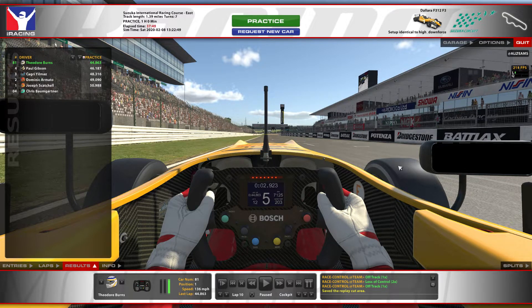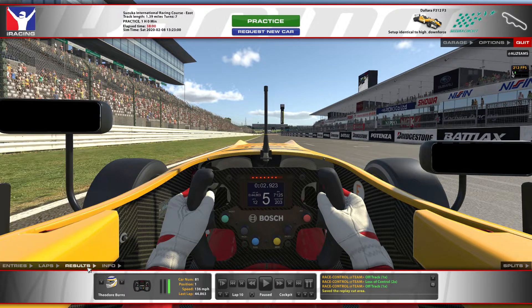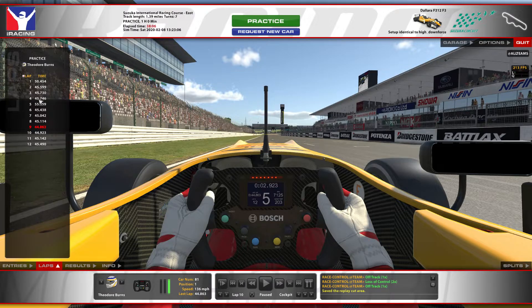Hello everyone, Theodore Burns here again for week number nine of Formula Sprint Lap Walkthrough. This week we're at Suzuka Circuit on the Short East Course. I ran a 44.863 in an official practice session earlier tonight, so we'll go ahead and take a ride around here for that lap.